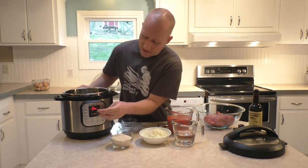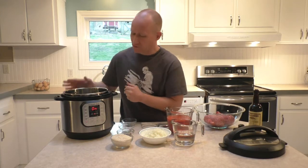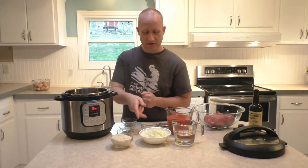I've got my six quart Instant Pot here, and I've turned it to sauté mode, and I've got two tablespoons of oil heated up in here.